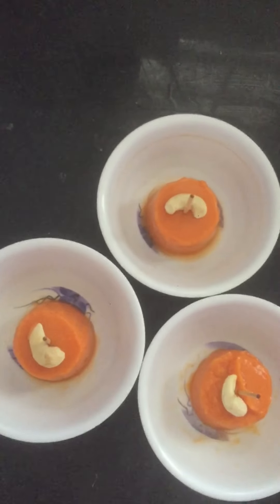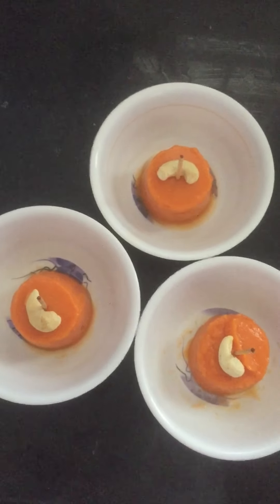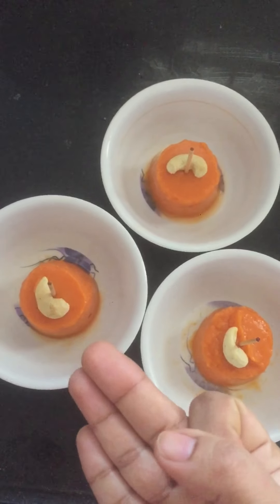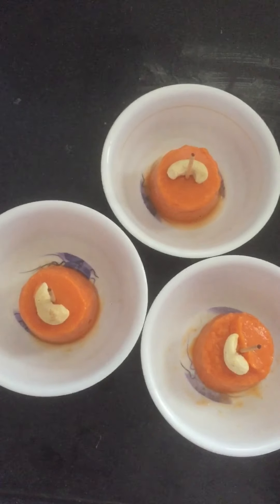I will put it in the dish. Papaya ice cream dessert. Only 3 ingredients: papaya, sugar, and milk cream.